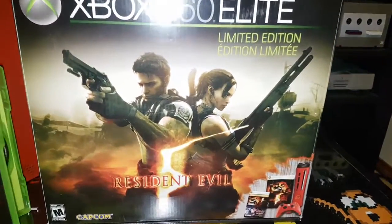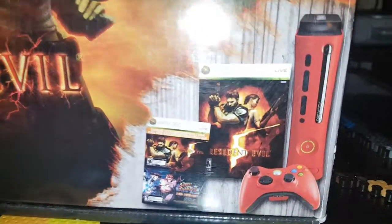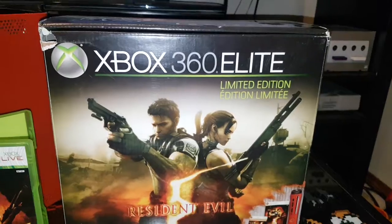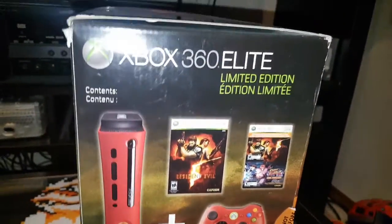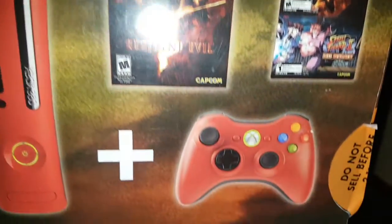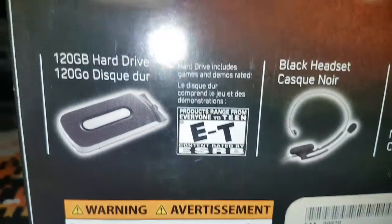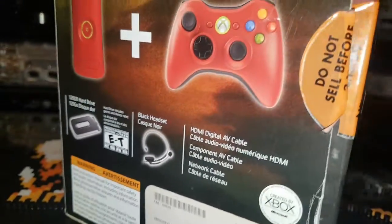This system is like a blood red color. What we're looking at here is the box it came in. It comes with the game, a special red controller, the actual system, and a 120 gig hard drive.